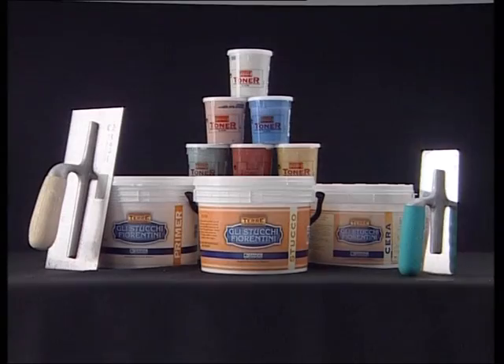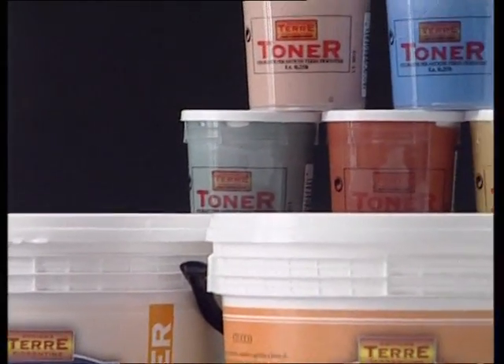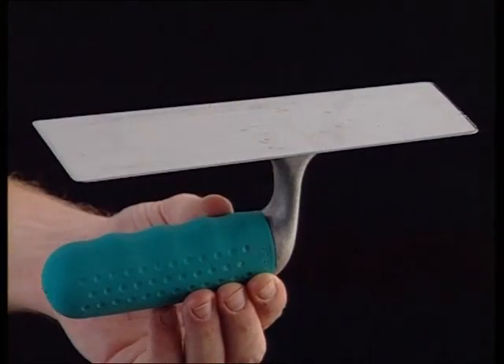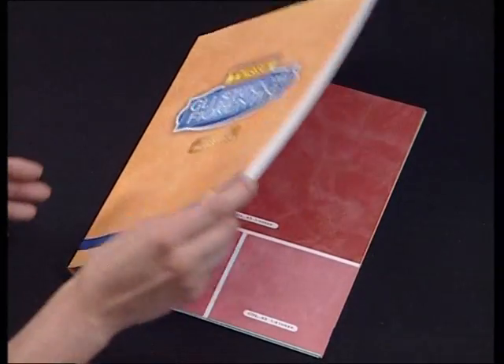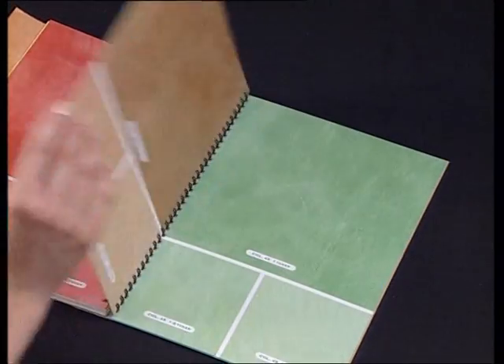To obtain the perfect Li Stucchi Fiorentini décor, you will need to use the special primer, Stucco and wax products together with the classic ATF toners, the stainless steel trowel and the metal trowel. 47 colours in 3 tones and the white for a total of 142 chromatic choices.